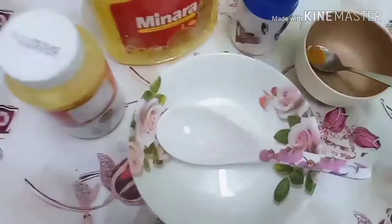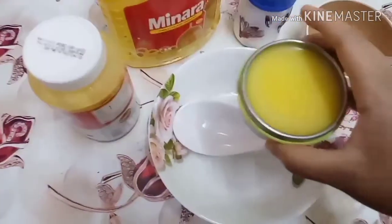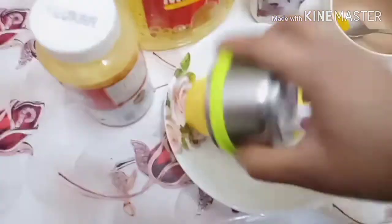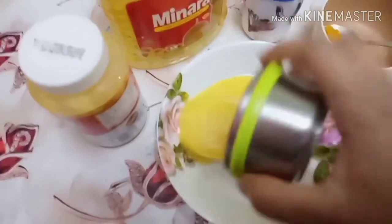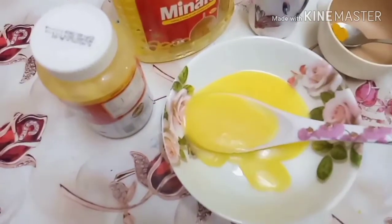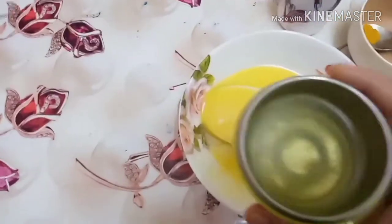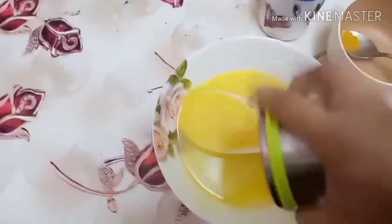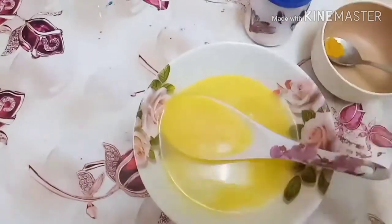I will add one cup of water. You can use sunflower oil in the same way. Mix it in two ways.